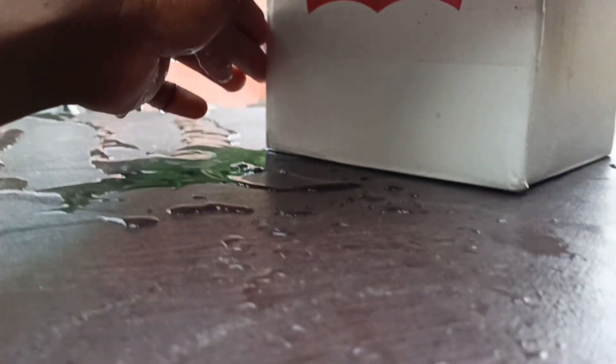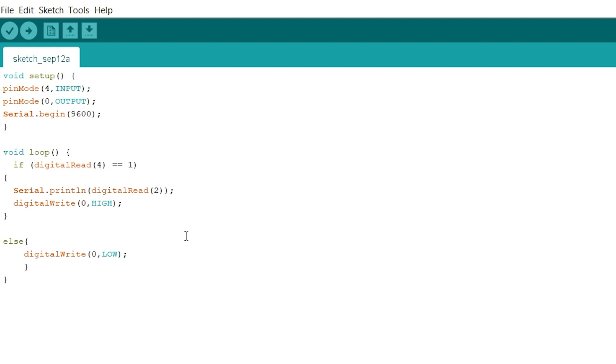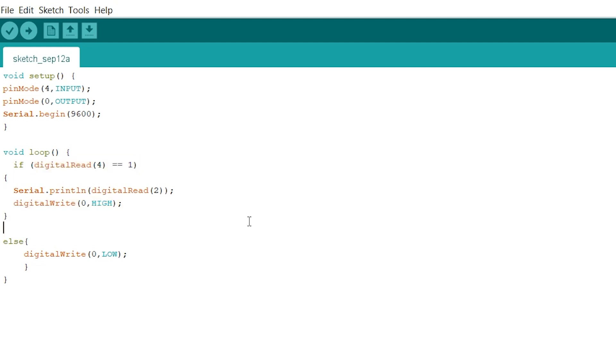All these components are powered with a 9-volt battery or any power source — 5 volts is enough. The code is very simple. It takes information from the IR sensor and activates the relay. You can connect your devices according to the code or change it as needed.